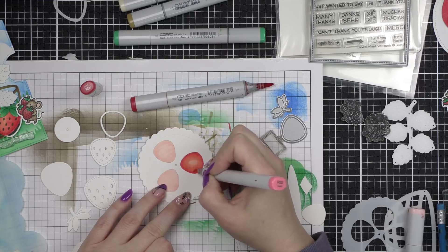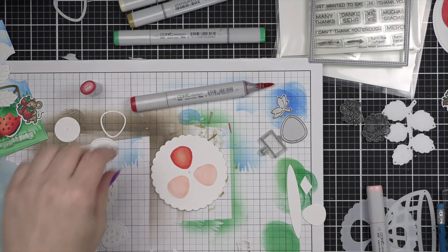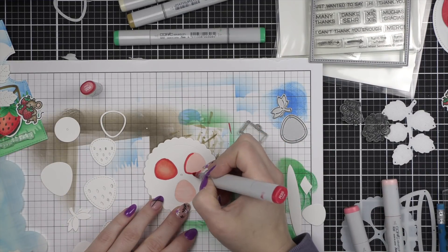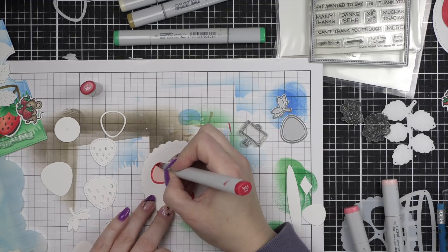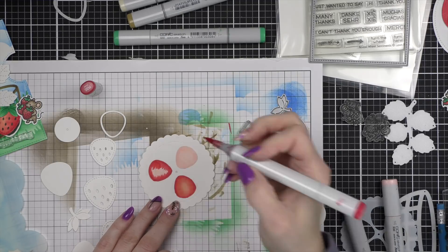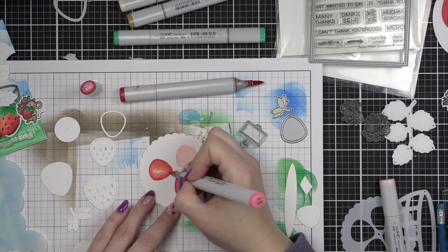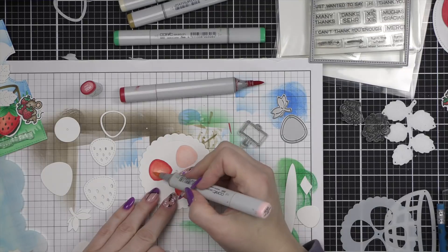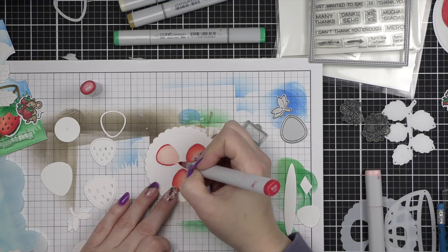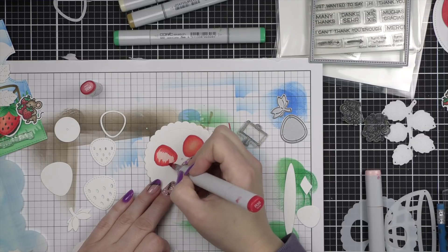I found I liked my strawberries best — whether coloring them here, coloring in the mice images, or coloring in the die cuts — if I would color them once and then go back with my darkest two colors and add a little bit more, because I feel like it just blends out and gets a little too light. But it's completely personal preference.